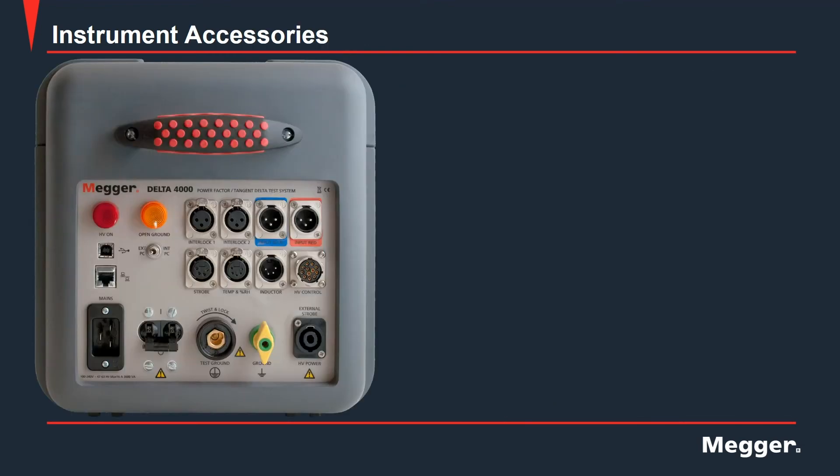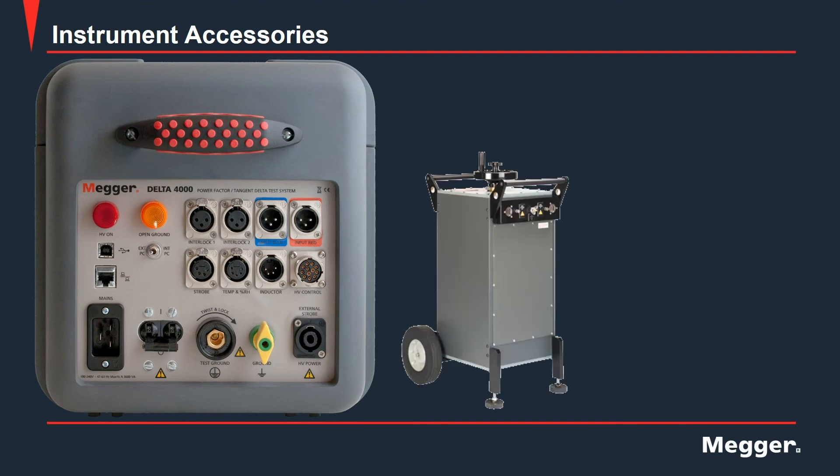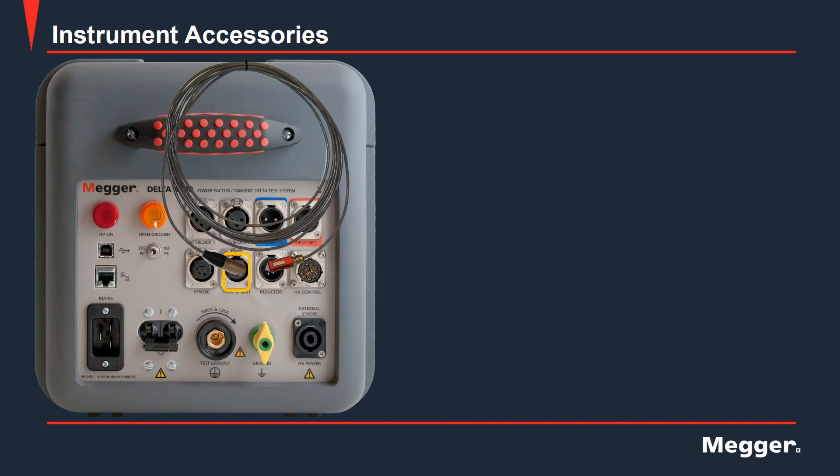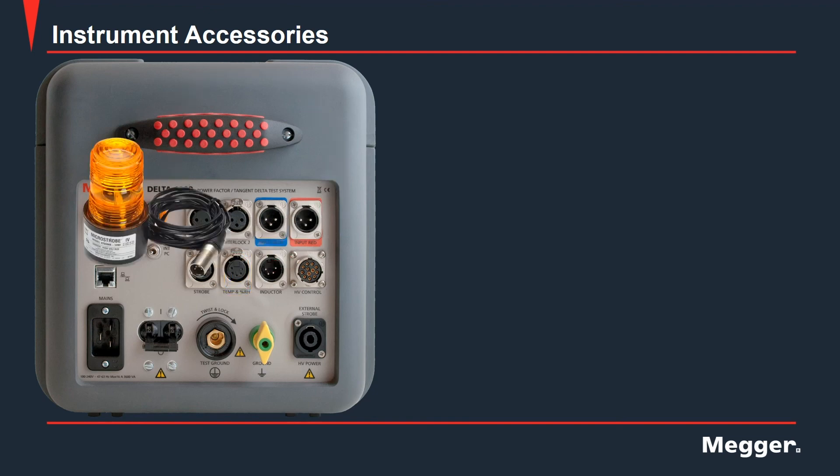Now we will discuss some of the optional accessories that can be used with the Delta 4000. First is the resonating inductor that may be used to test higher capacitive loads. Next, we have the temperature and relative humidity sensor that can be used with the unit to record those values for the report. And finally, we have the strobe light that can be used to alert others that there is a presence of high voltage and that a high voltage test is being conducted.